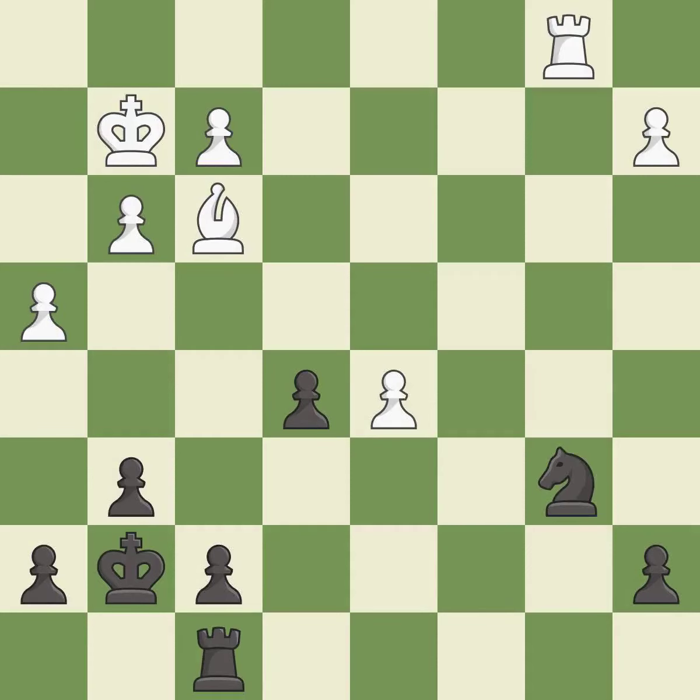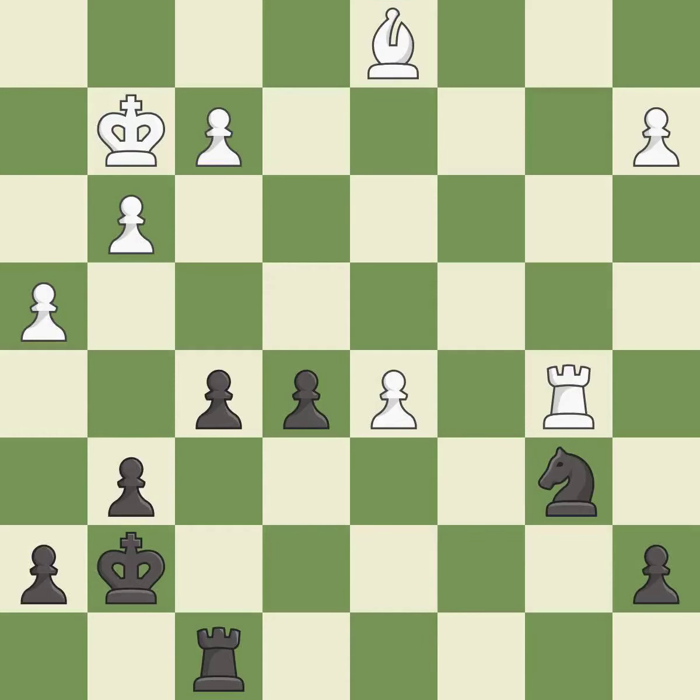A solid choice — it is excellent. One of the best moves — it is excellent. This is the strongest option — it is best. Very precise — it is best. That's fine — it is good.